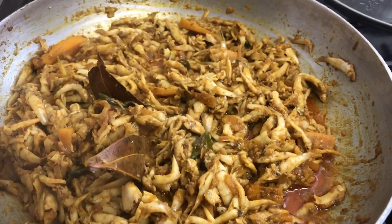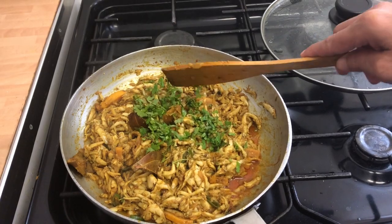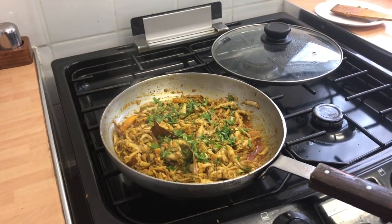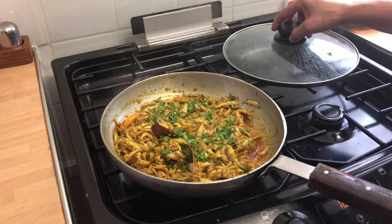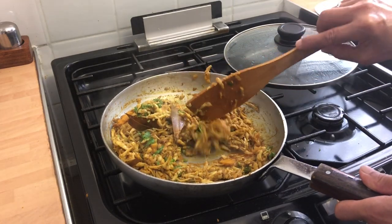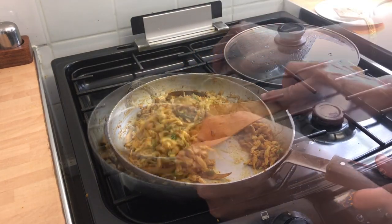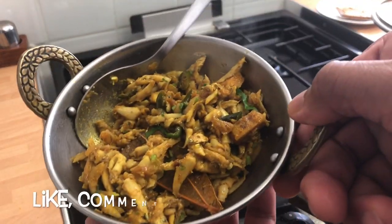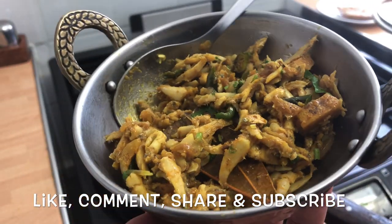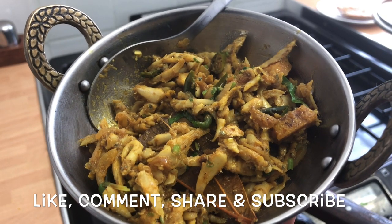There you go — beautiful coriander, nice and fresh. The coriander has gone in. As you can see, the oil has separated, so now you know the keski fish curry is ready. There you go — keski fish curry, very nice in flavor, a traditional authentic Bangladeshi dish. If you've enjoyed this traditional dish, don't forget to like, share, and subscribe for more fantastic videos.